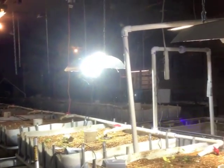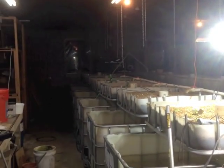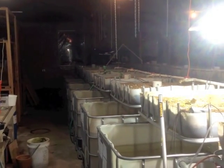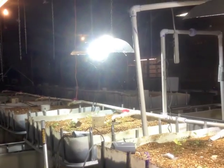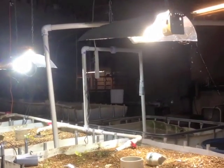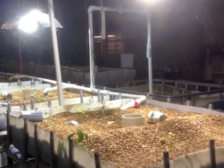Let me just kind of go through the setup. I previously ran metal halide lights for everything. I'm wanting to switch over to running LED. It's less power consumption and it's not necessary to run 400 watt lights per bed when I could run 60 watts per bed with LED. So power consumption is an issue.